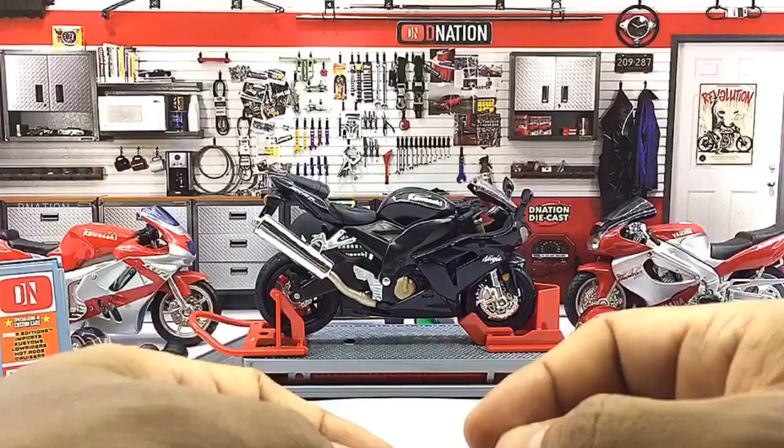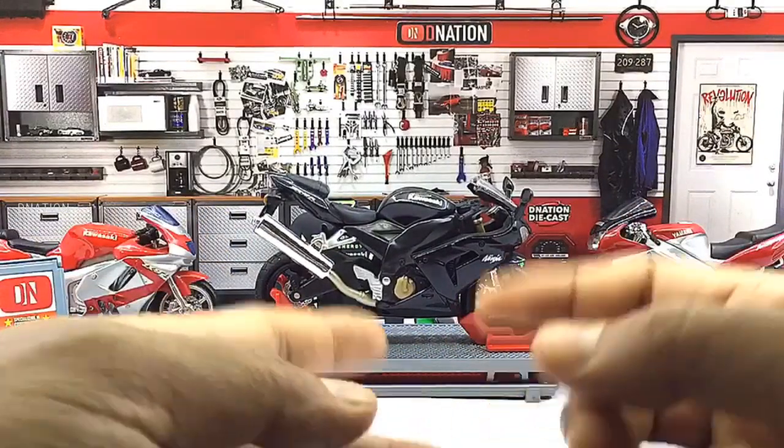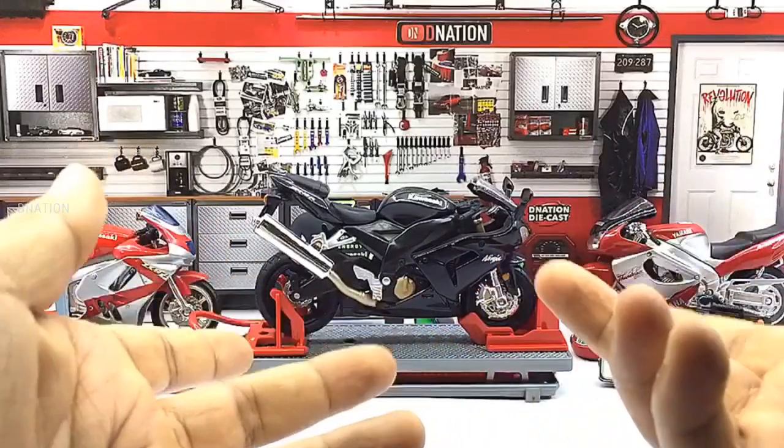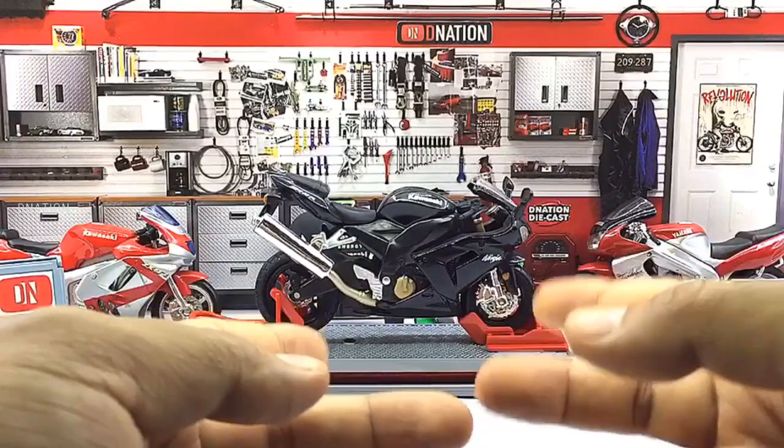There are a lot more intricate details which makes it a beautiful collectible that is functional as well. This motorcycle replica will sure warm the hearts of any Diecast motorcycle collector or hobbyist. Now let's take a closer look at the exteriors of this motorcycle and stay tuned for some fun facts coming up.